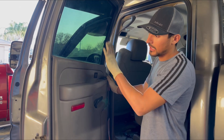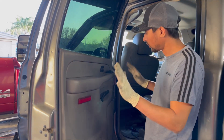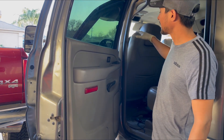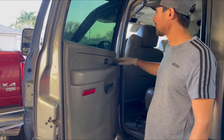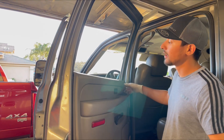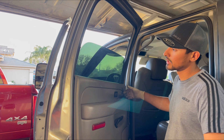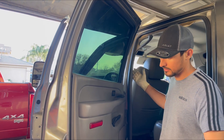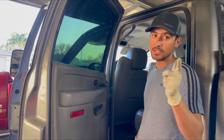After you get everything back together — all your moldings, your panel, everything — go ahead and turn the ignition on to give it power. Roll it down, make sure everything goes down and back up, and that nothing gets caught. And that's pretty much it — thanks for watching, I'll see you guys in the next video.